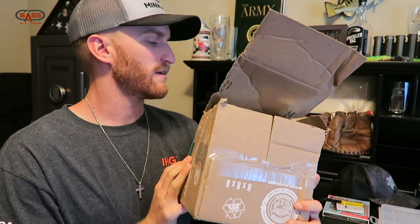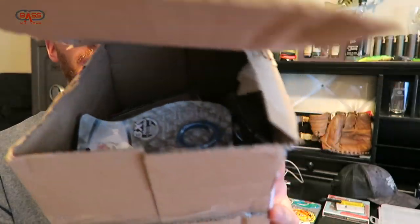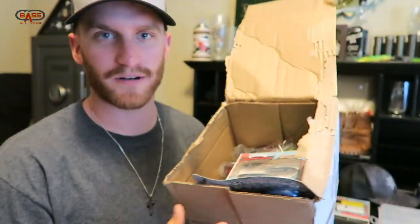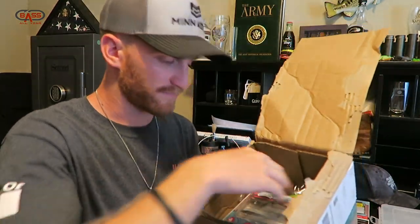We don't even have to open it because UPS did us the courtesy and opened it for me. Literally no BS, this is how my box was delivered — someone was like 'oh cool fishing stuff, what's in here?' and dug through it. I did a quick inventory when I brought it inside to make sure everything was there so I could file a claim before doing this video, but everything's in there, so we're all set.